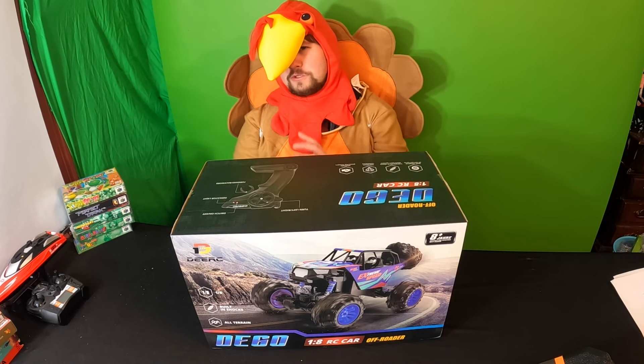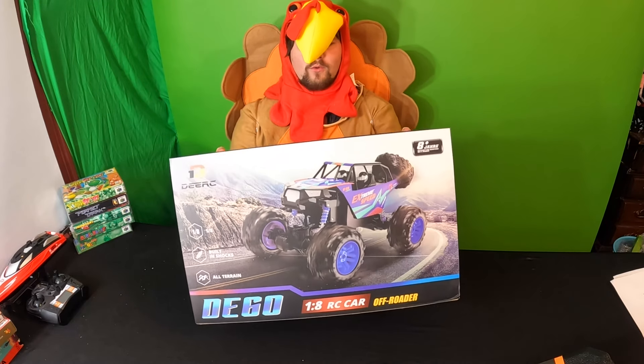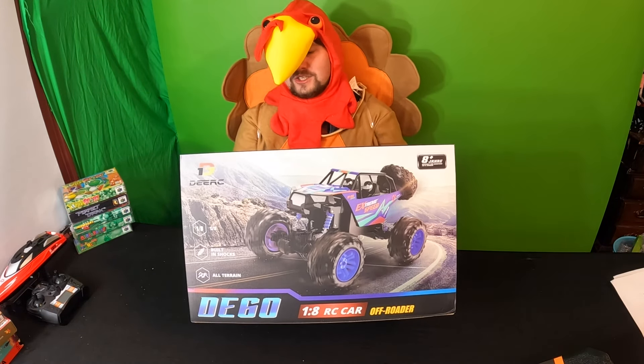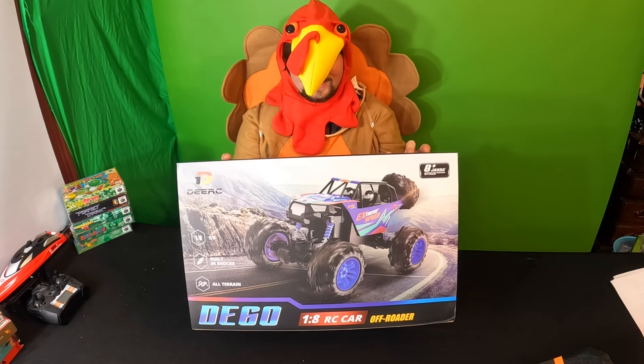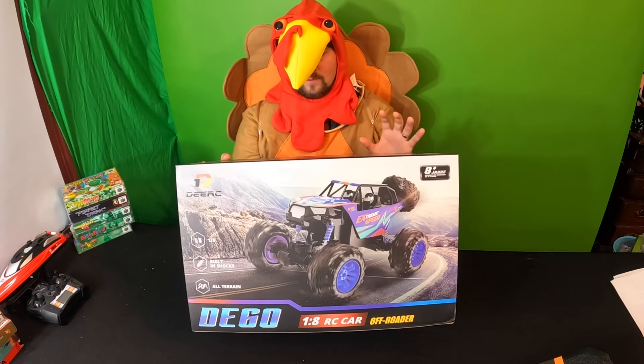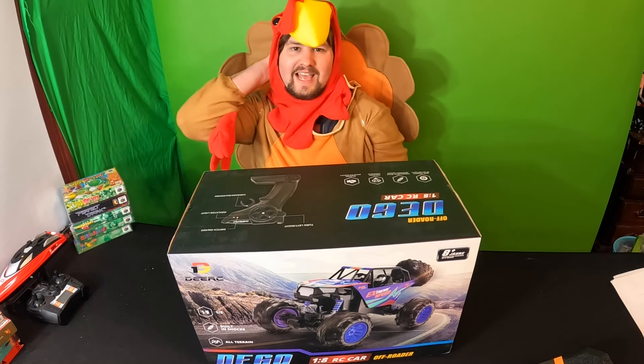What's up guys, welcome back! Today we are reviewing this off-road 1:18 RC truck. It's well adapted for all terrains with an independent shock absorption system, vibration resistance, and multiple powerful motors. Let's get to unboxing!